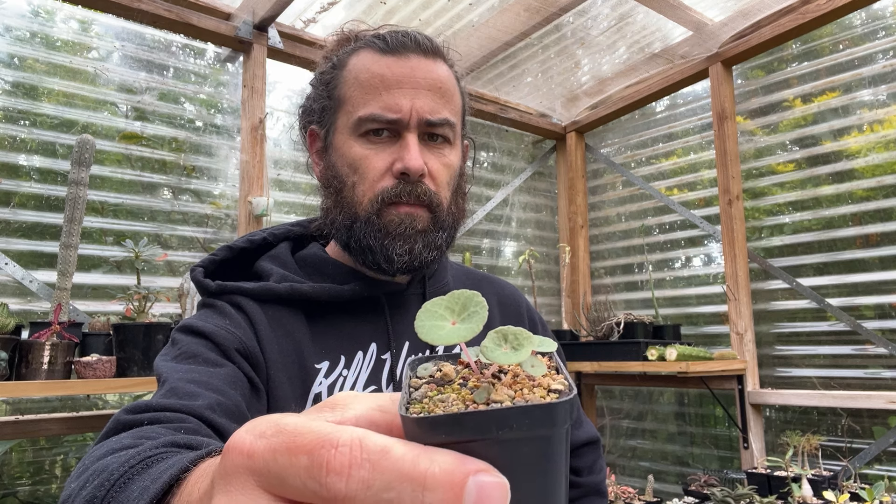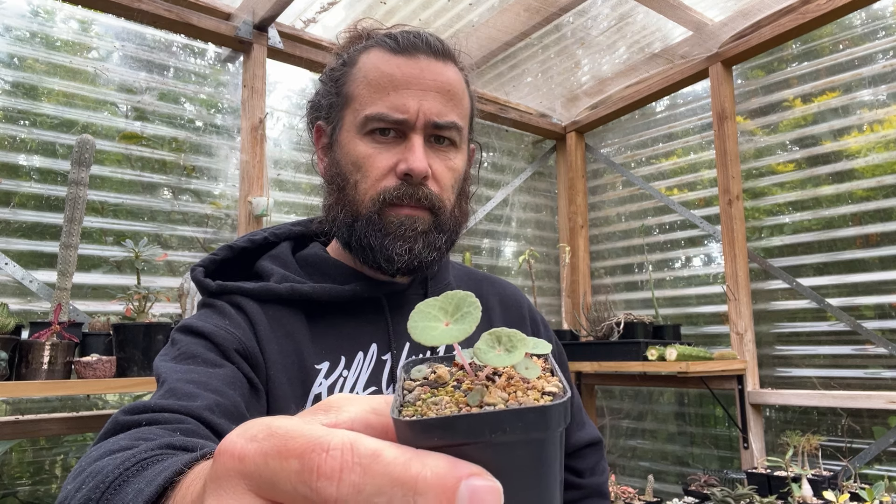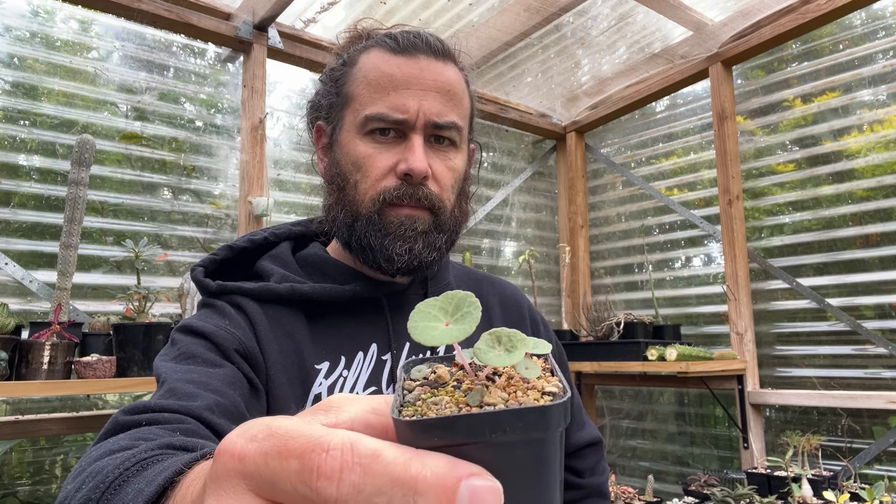So Crassula umbella — much desired, very hard to get your hands on, but if you can, a pretty stunning plant for any collection. Anyway, have a good one, I'll catch you next time.